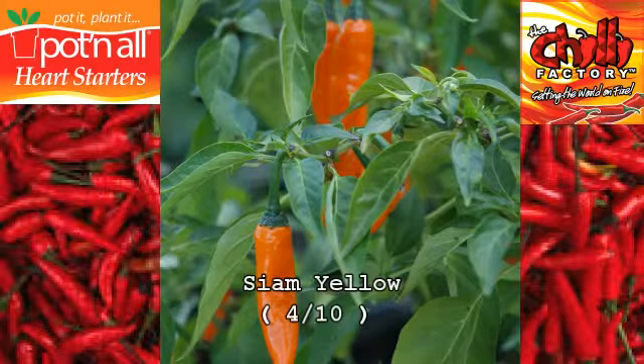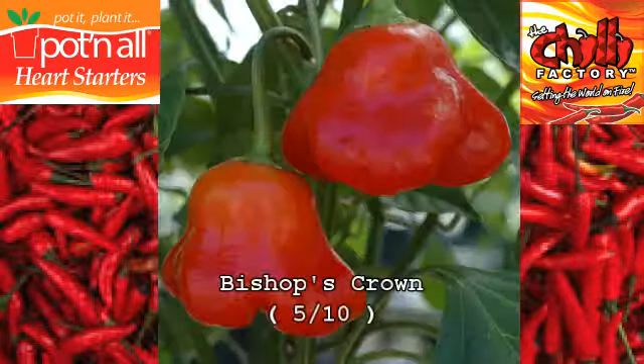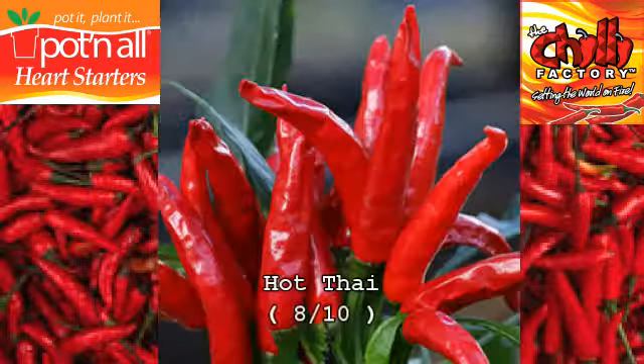Siam Yellow. Purple Tiger. Explosive Ember. Bishop's Crown. Yellow Jelly Bean. Argy Limon. Hot Thai.